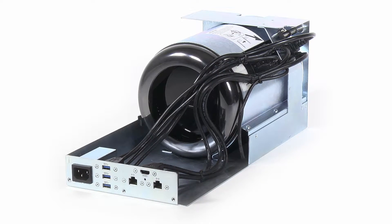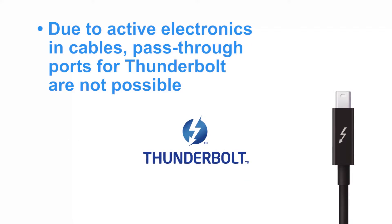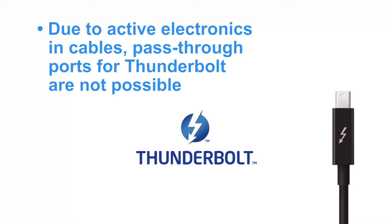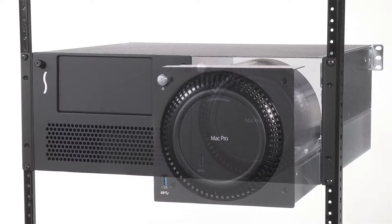Though the back of the computer mounting module has a variety of convenient pass-through ports to the computer, Thunderbolt cables cannot be mounted for external connection this way due to the active electronics at each end of the cable. With this new design, accessing these and any other cables is a breeze.